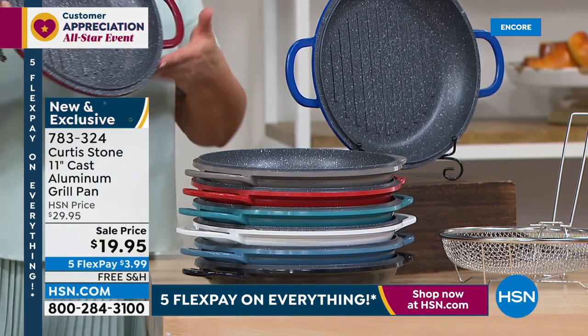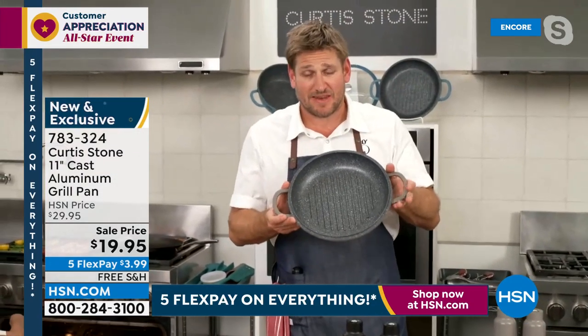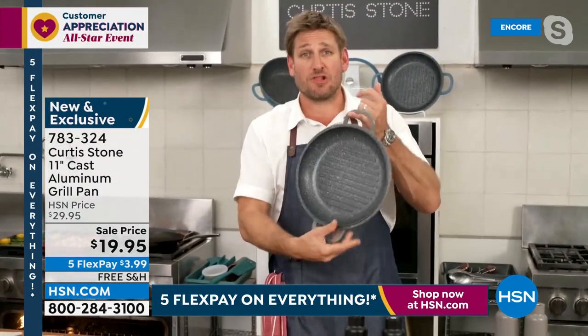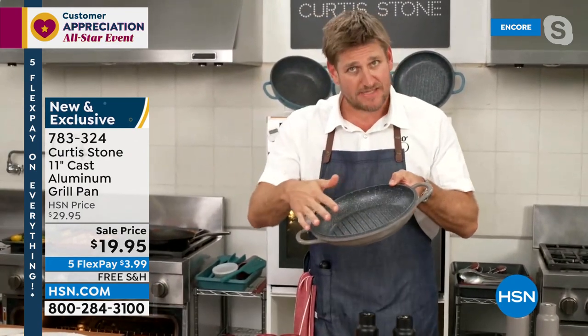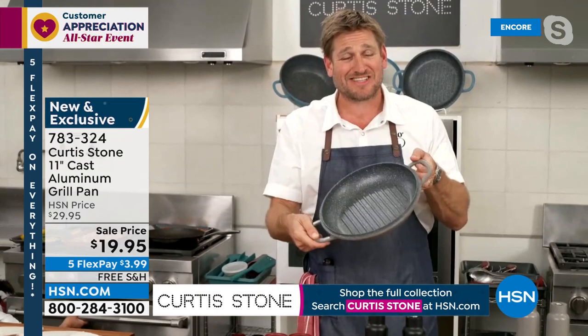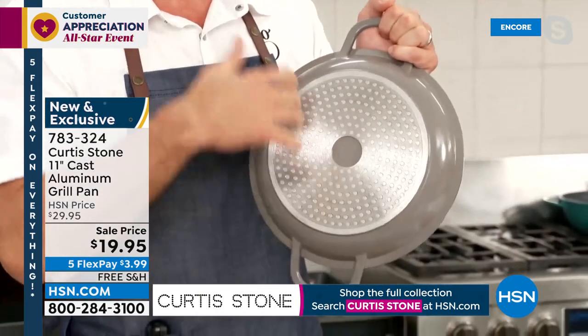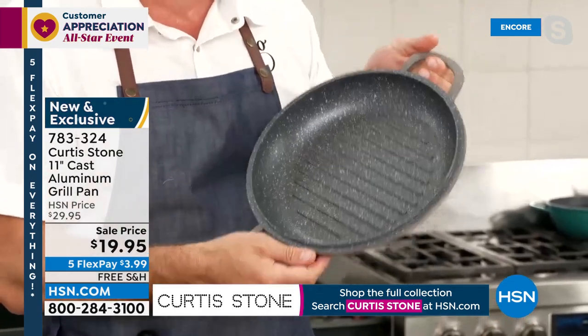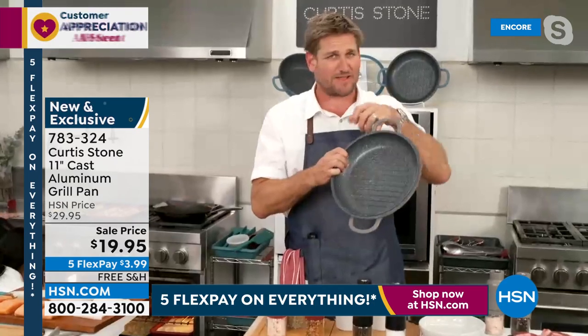Everybody who has this grill pan loves it, because again it's cast aluminum — so lightweight. But get a couple of steaks in there and see how it performs. The stainless steel disc gives you the extra strength and means you can work it on induction, electric, and gas. You will fall in love with this grill pan.